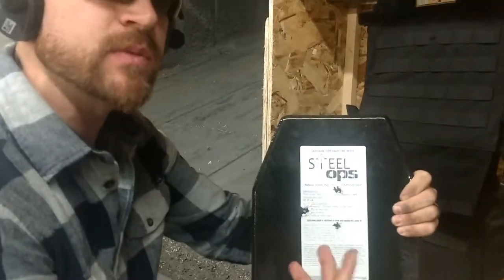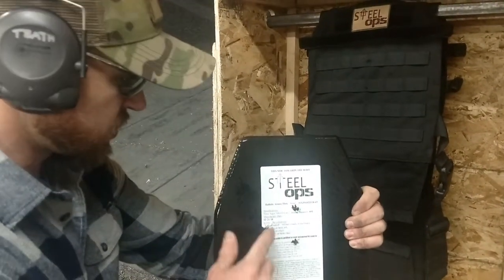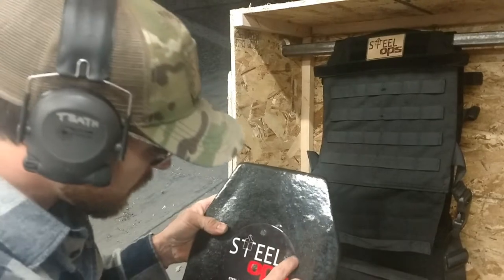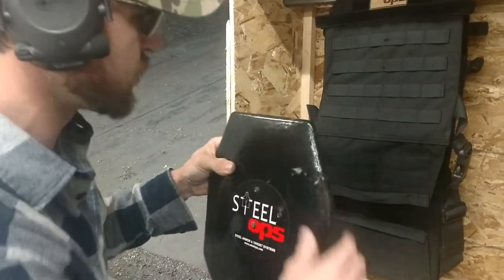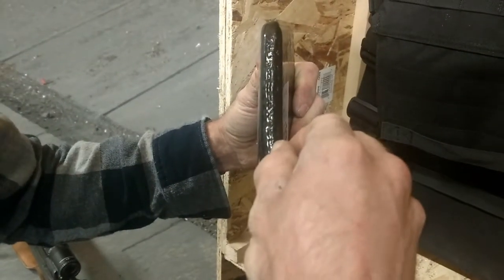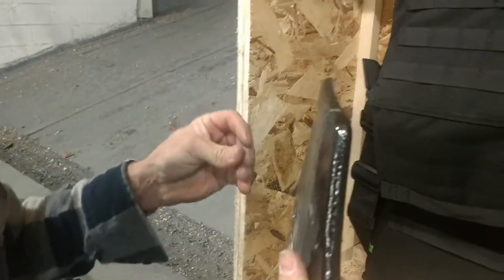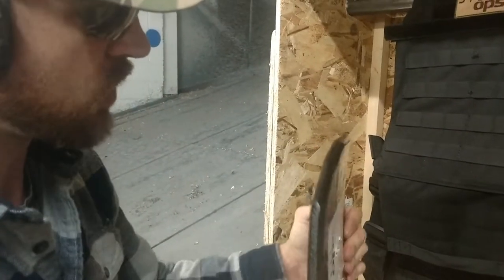Much bigger bulge, obviously, with the .30-06 than the 223 or the 7.62x39 — keep in mind those were at 10 feet too, this was at 60 feet and it's still creating a bigger bulge, so a lot of energy there. I can see just a little bit bigger impact in the coating, but it doesn't look like anything's coming back out in this direction, so we're going to check all the edges of this plate and make sure none of the fragmentation came out. These marks here could be a little bit of gas leak coming through — certainly no fragmentation, but maybe just a little air pressure from when the round hit. Certainly nothing metallic coming out of the coating, other than just the sticker. That was actually from our .308 round earlier — so nothing there. We'll just work our way all the way around this plate.